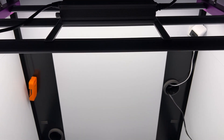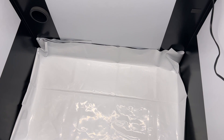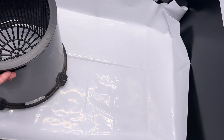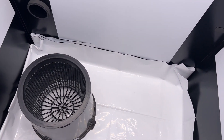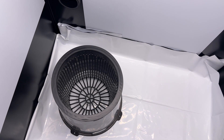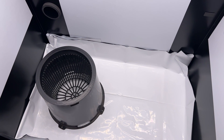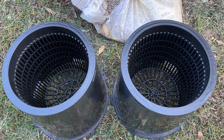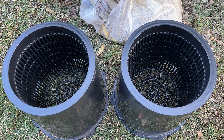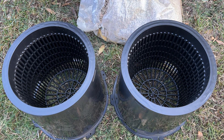I'll be using these Pioneer Pots I got from a company I talked with at a convention recently. These are really cool in that they're similar to air pots, but with a solid outer shell to protect the roots a little bit more from the outside environment, as well as lifting the base off the ground. The openings at the bottoms are quite large, though.